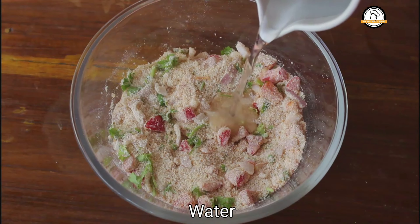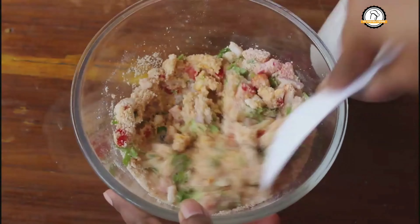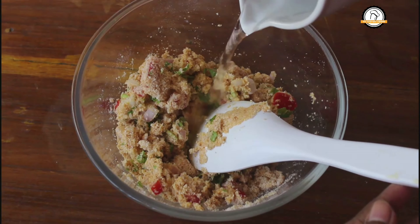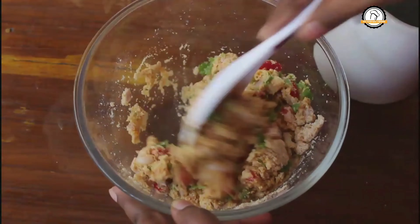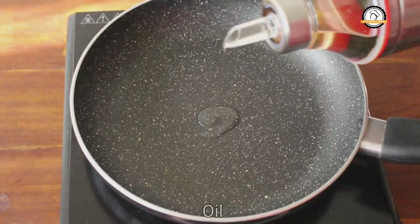Add water little by little and make a soft dough out of this. The consistency has to be like this. Now take a pan and pour some oil in it.